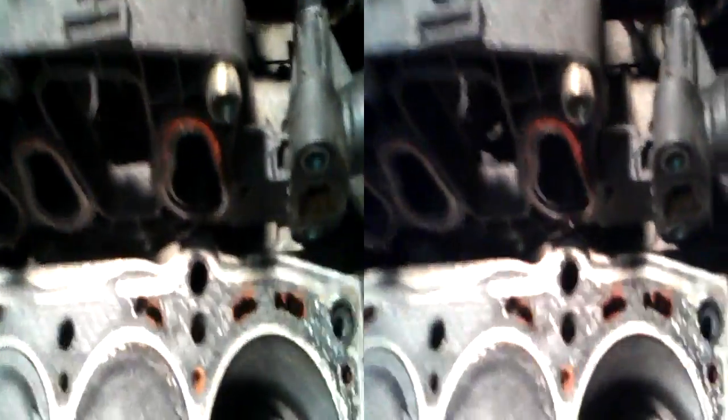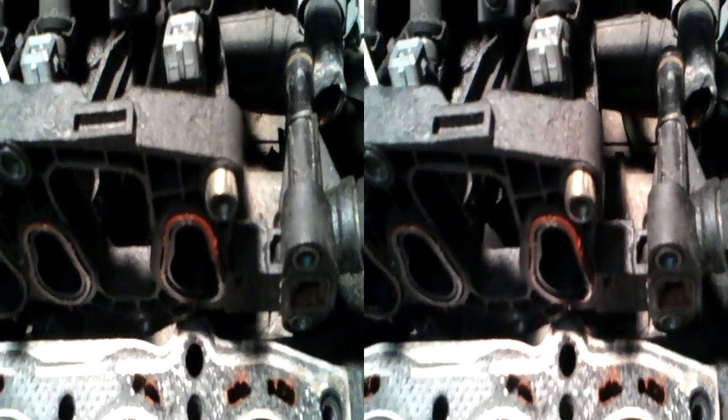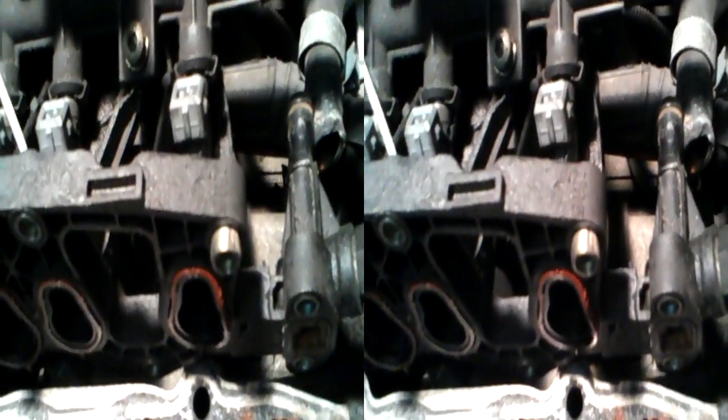That fastening there is just a chunk of plastic, and I'm actually going to help the design now by removing it — I'm going to cut that off. So the next person who needs to take this head off at least won't have that to deal with. Stupid, stupid, blooming design. No reason for it at all.